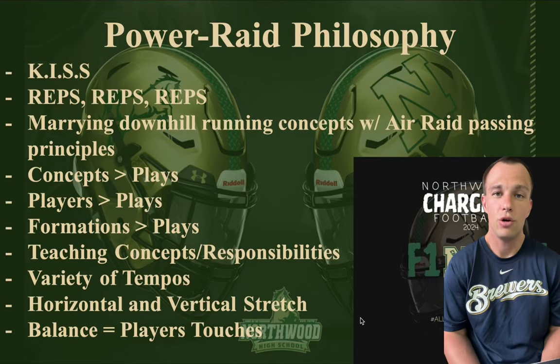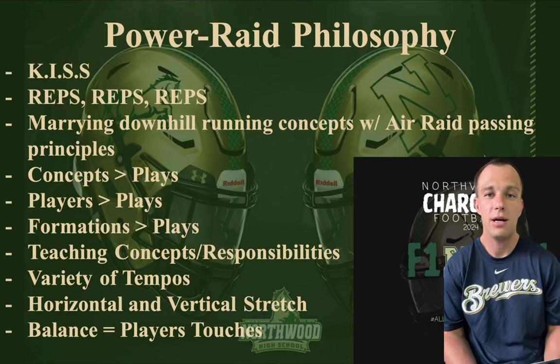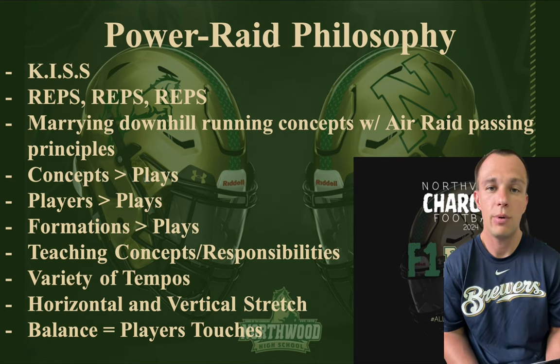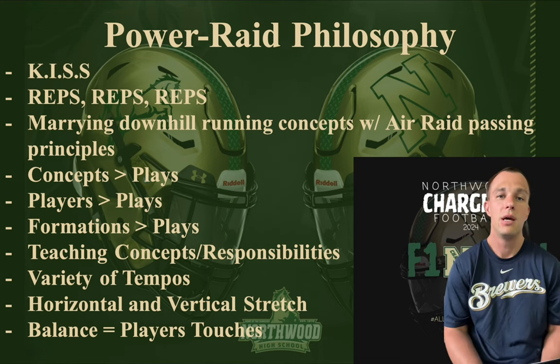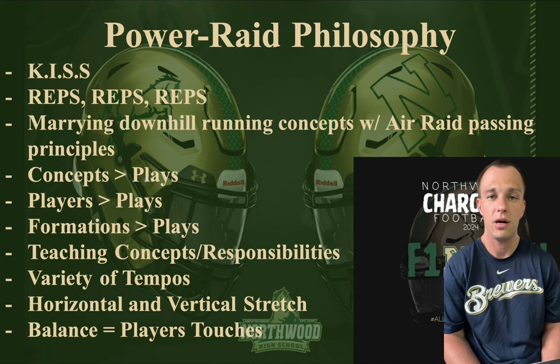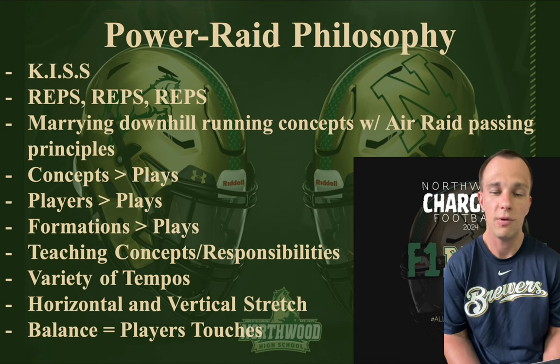Coach Johnson back here to talk a little bit more about the Powerade on the YouTube channel. Today is going to be something fun that I like to talk about because the game of football is supposed to be fun.